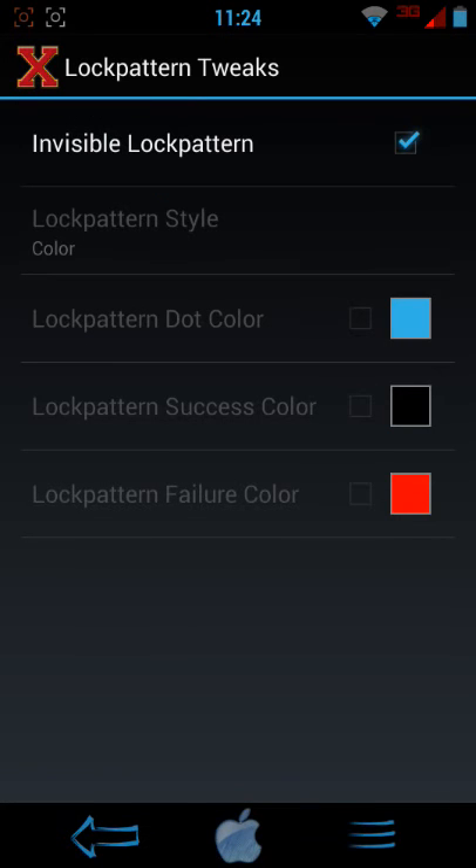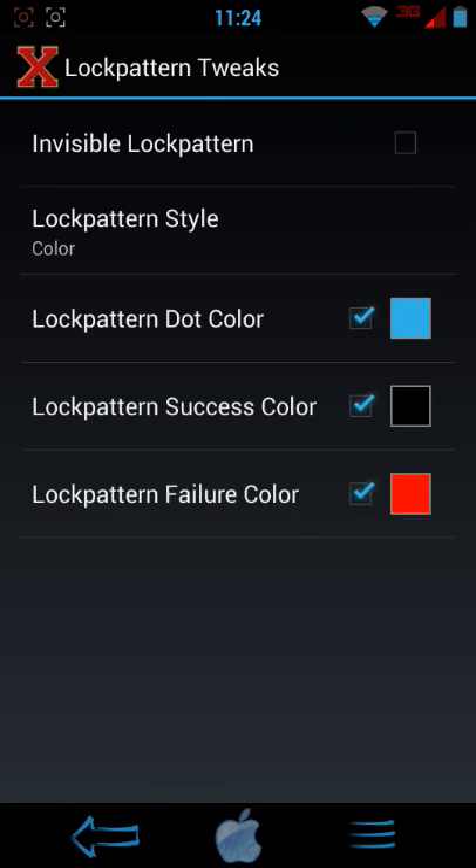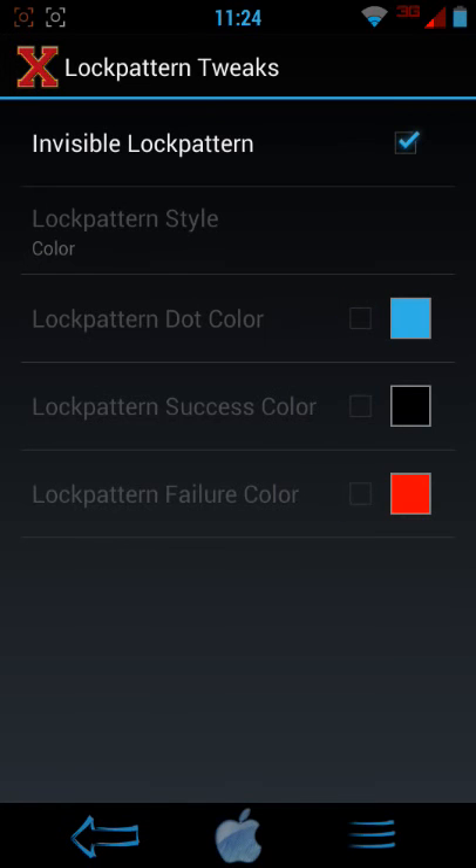You can do a lot of cool stuff with this program, like switch the colors of the locks, like the dots and all that. It's pretty cool, but I just like to make it invisible.